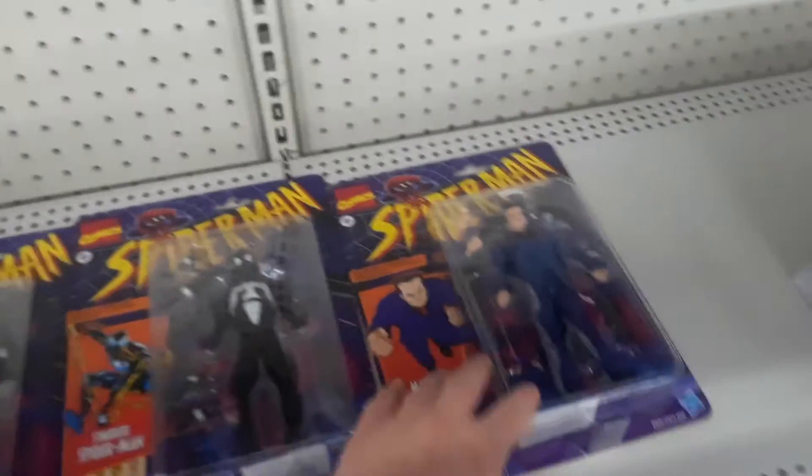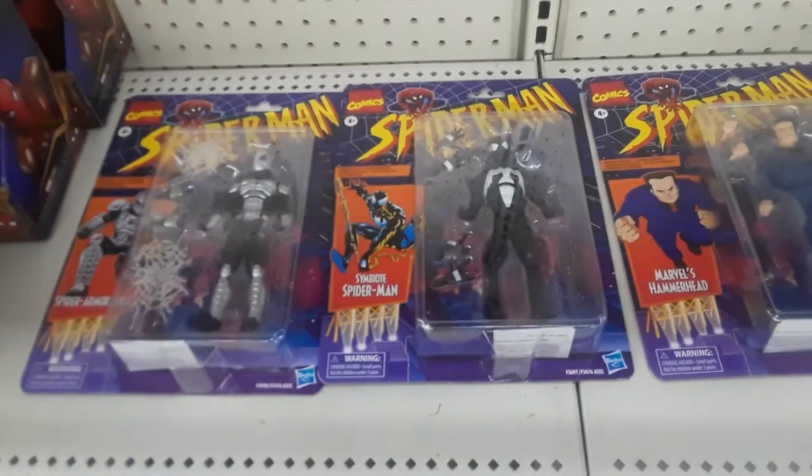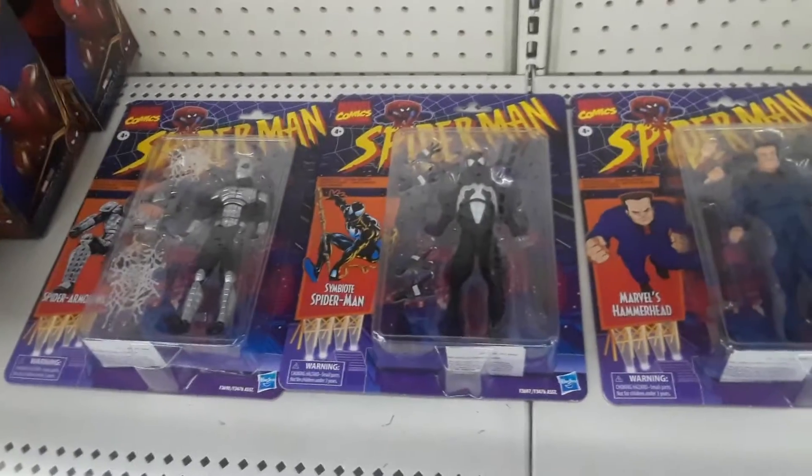God is good all the time. Half of the wave is not bad. All the time God is good. Jesus loves you, Jesus is God, Jesus is Lord, Jesus is King, Jesus is ruler of everything. Have a great, wonderful day. Later, guys and girls. Game on, collect on.